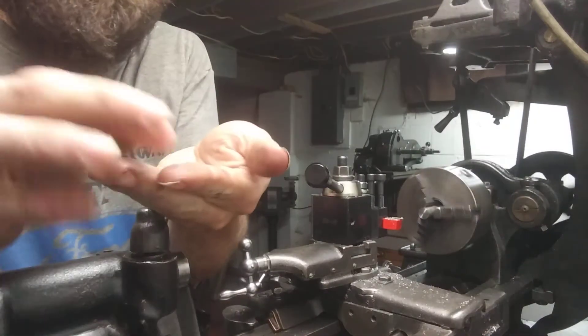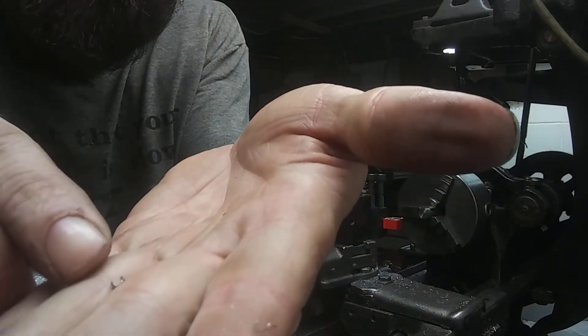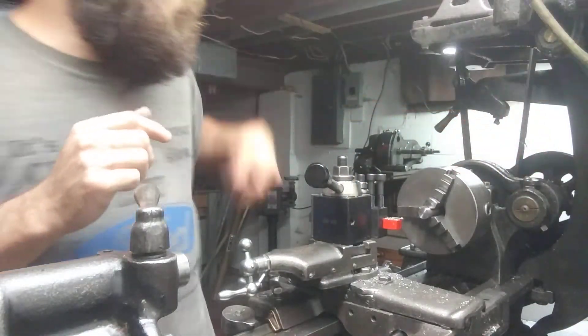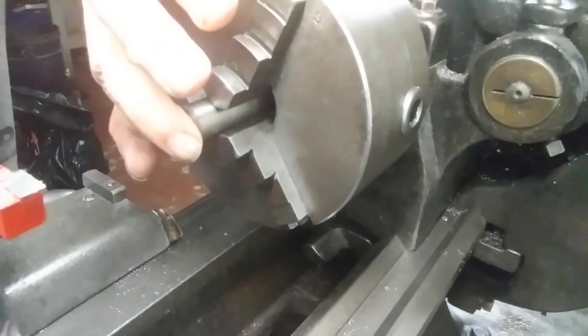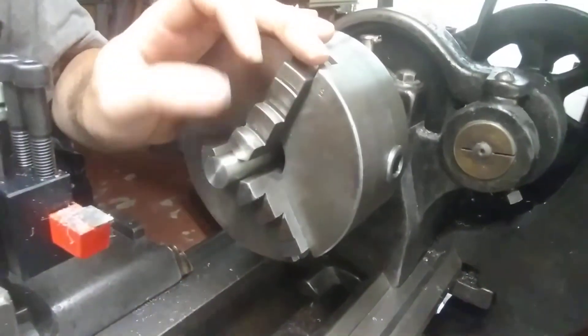This might be hard to see, but right there are the chips off of that — nice little curls. And that is the end result: a really nice finish right there.